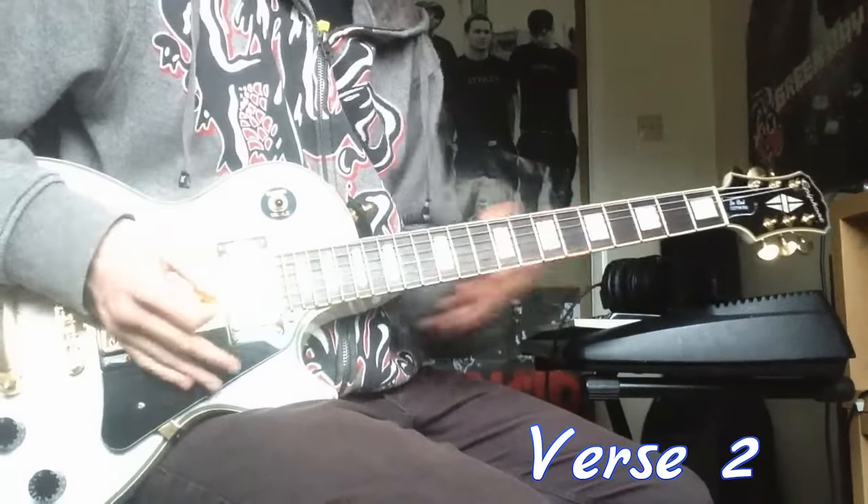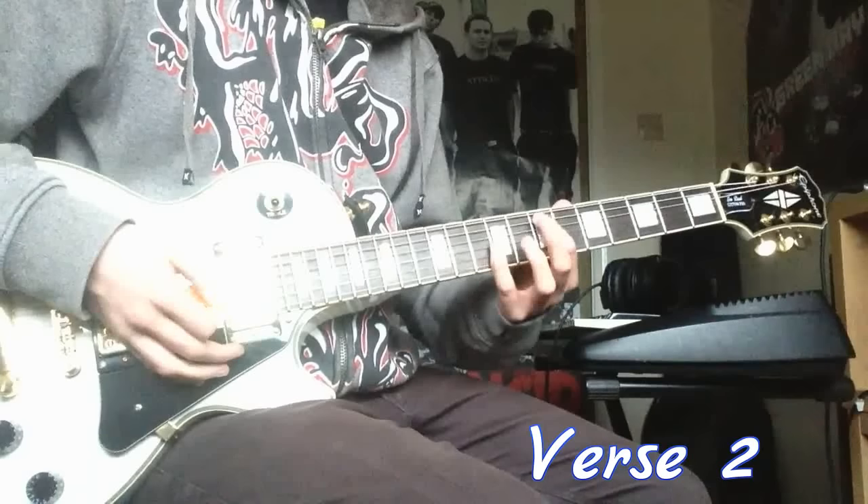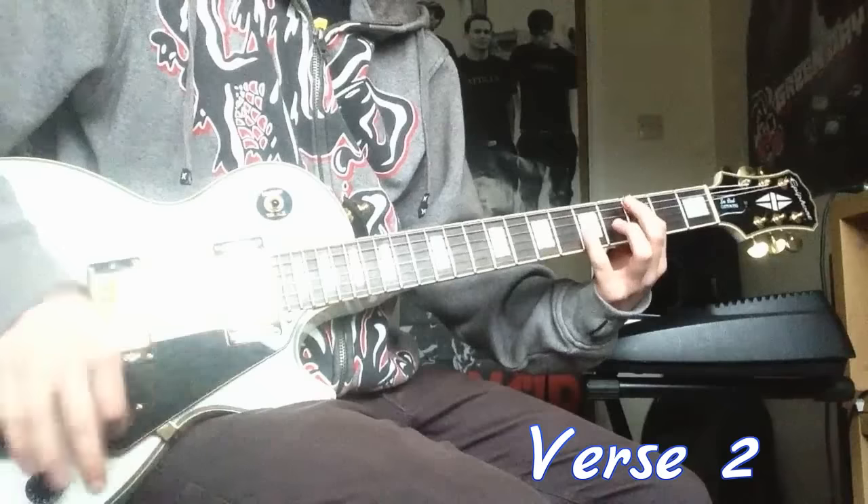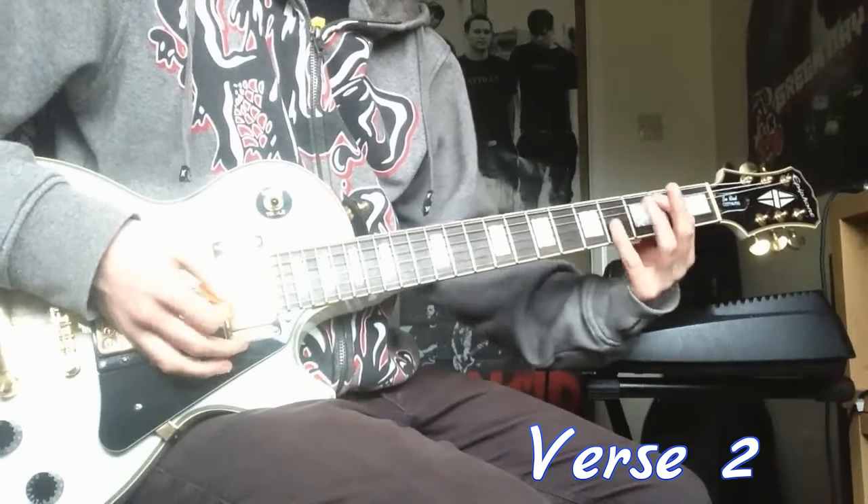And then the last part is just 7 and 9, down to 5 and 7. Third fret, half fret, and 2 and 4.